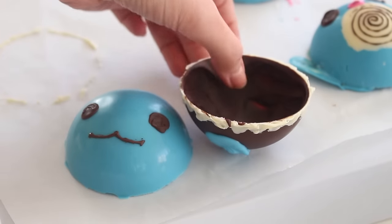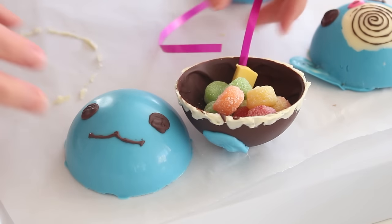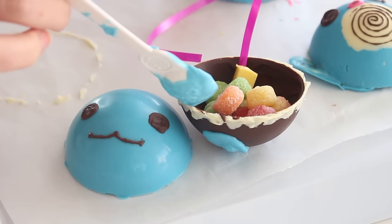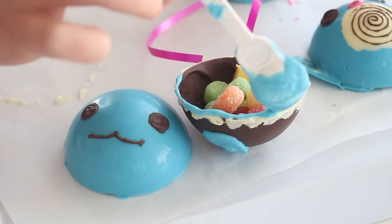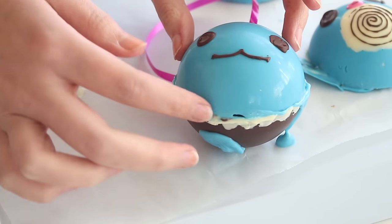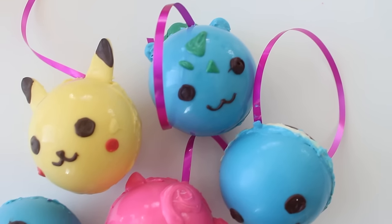Then fill one half with some gummies and place the string with the chocolate base inside the half. Spread some more candy melts around the edge of the dome and place the other side of the dome on top. Then place this in the freezer for the domes to set.